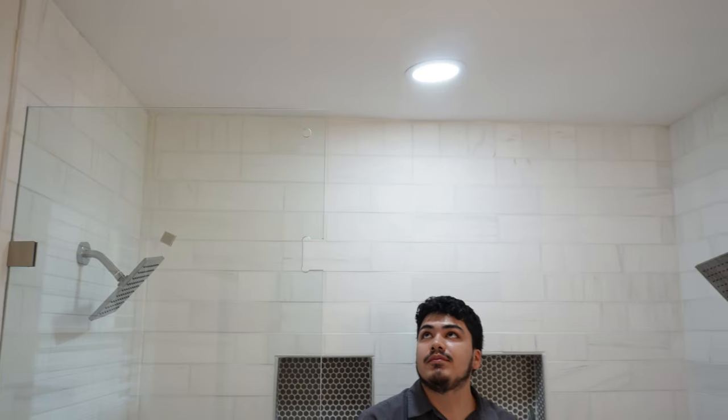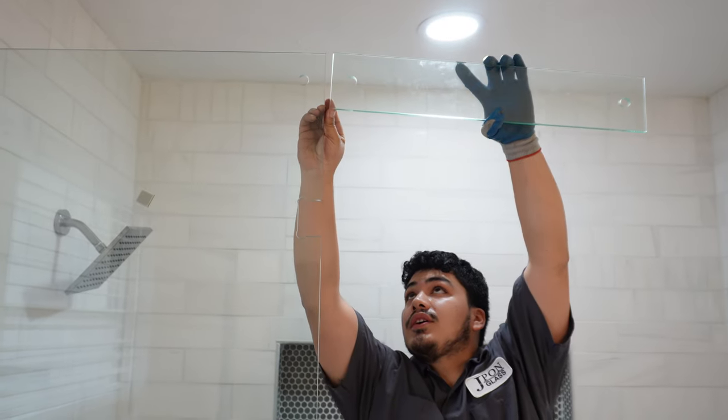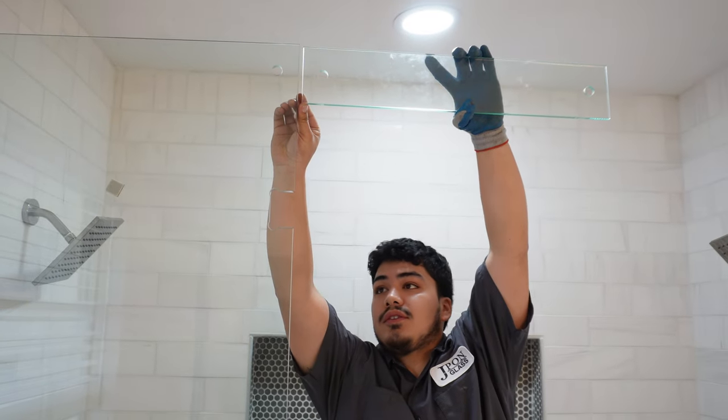But today he just wanted a regular transom with no steam shower — it's only here to have a good look all the way around the door.